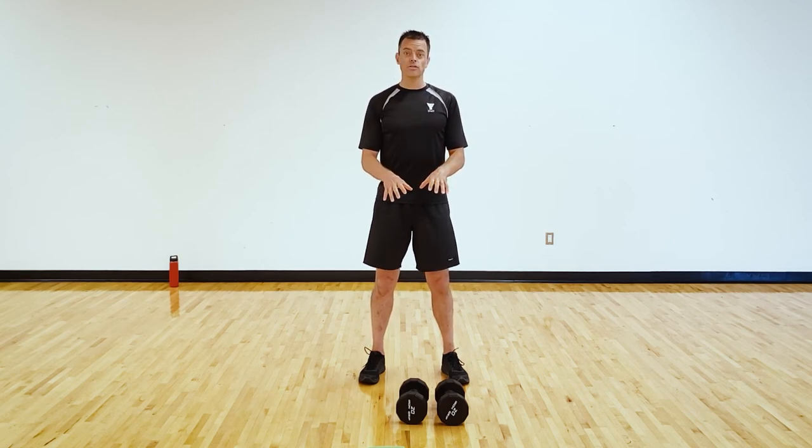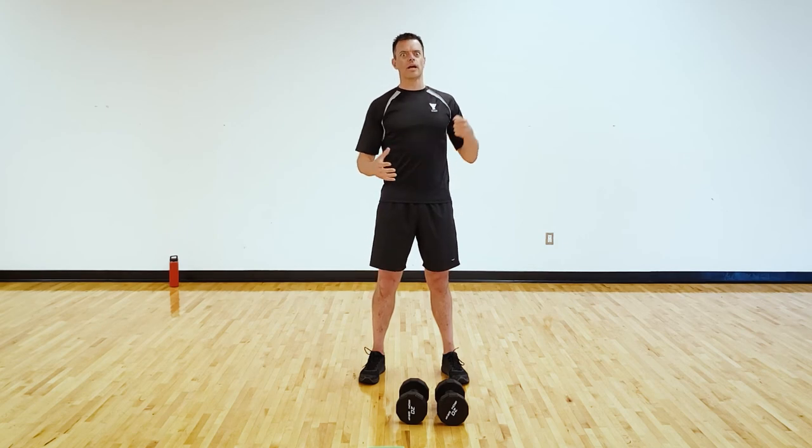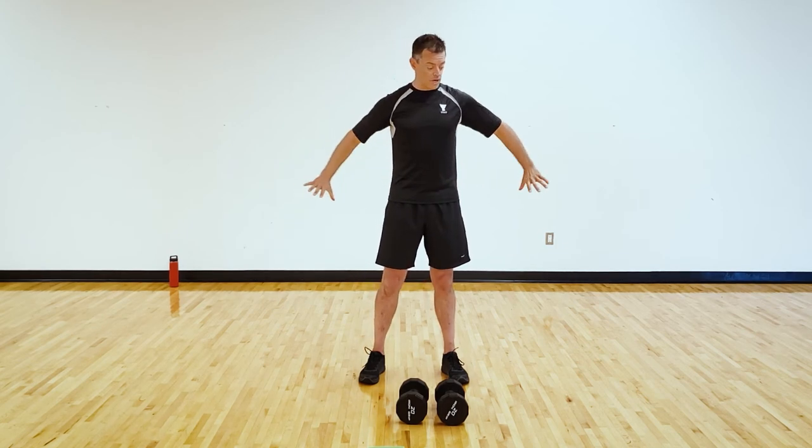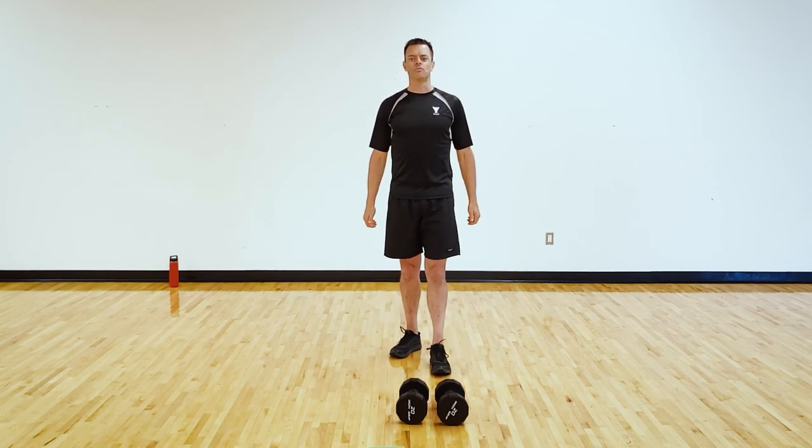You'll need some dumbbells. We're going to be using big compound movements with the dumbbells and our body to really give ourselves a great strength workout, but also push our heart rate and endurance as well. Set up a nice clear area that's non-slip, set up your dumbbells, and then once you're ready come join me for the workout.